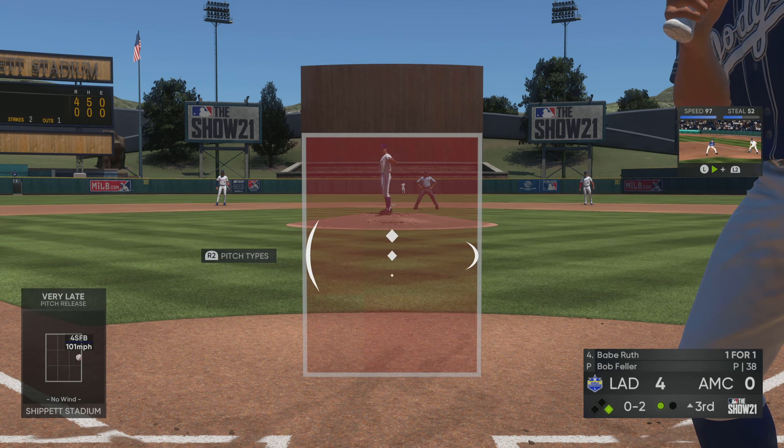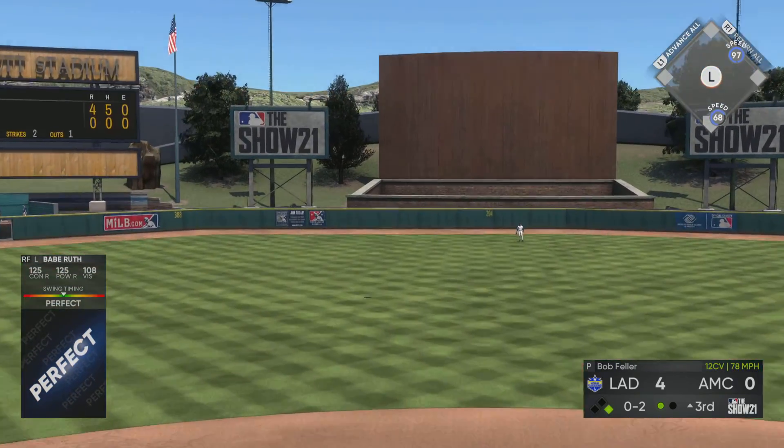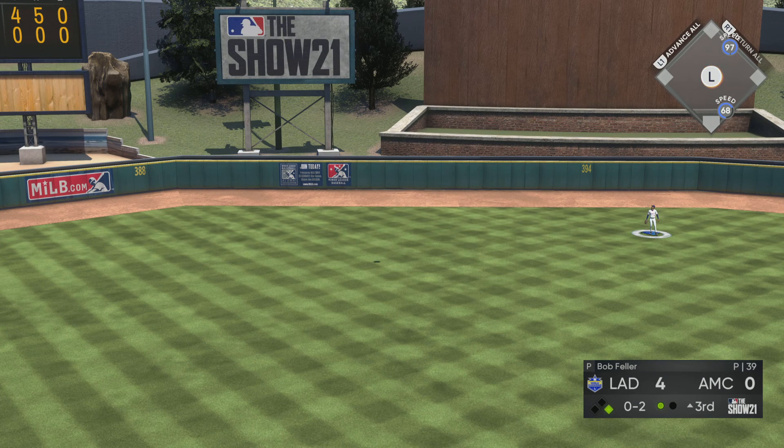Usually the second time through the order, you start seeing an incorporation of some more off-speeds. There's a swing and a drive, and everybody's just going to sit back and watch that one fly. A no-doubt home run.